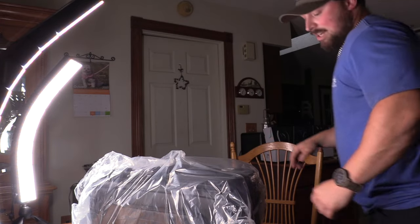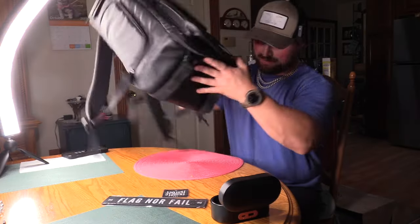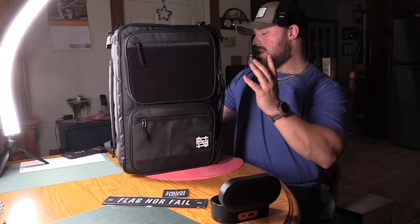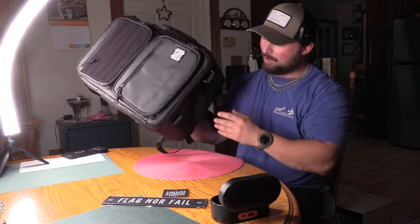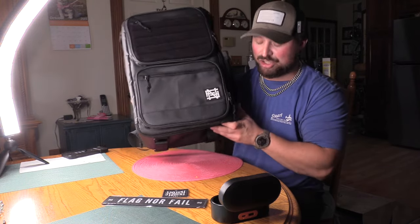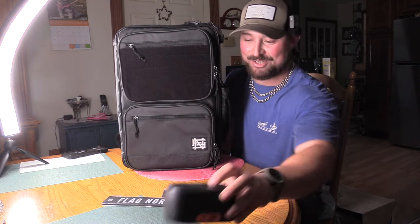A lot of my music that I lift to in the gym is by Rob Bailey. So, this is the bag right here. First thing I got to say about this — this thing is extremely light. For being as big as it is, it's a very well-made bag. It is extremely light — it's shockingly light. I don't know how they did it, to be honest with you, with how much is in here.